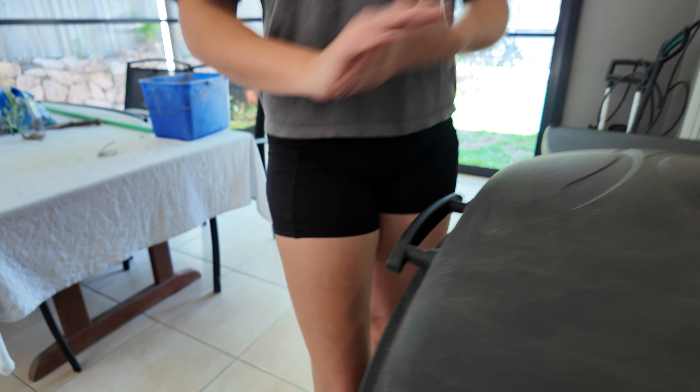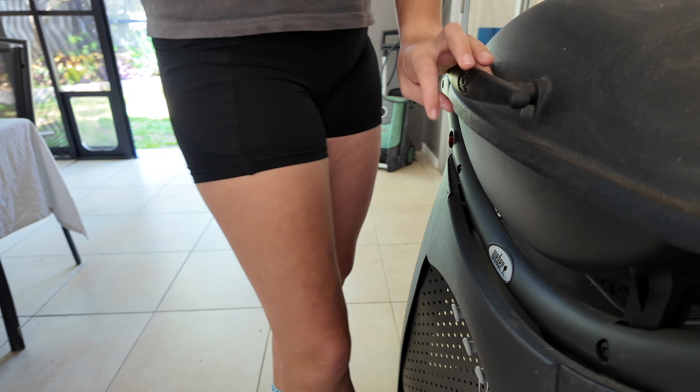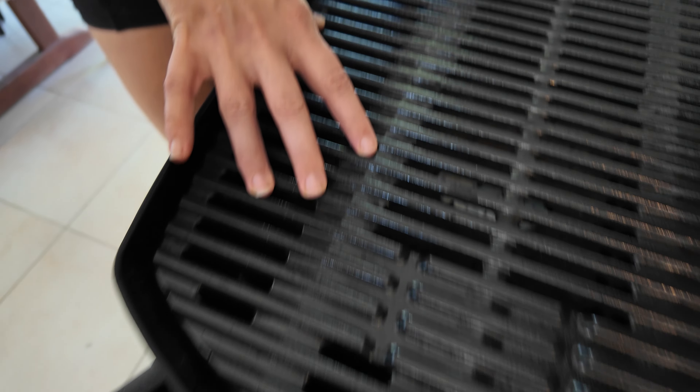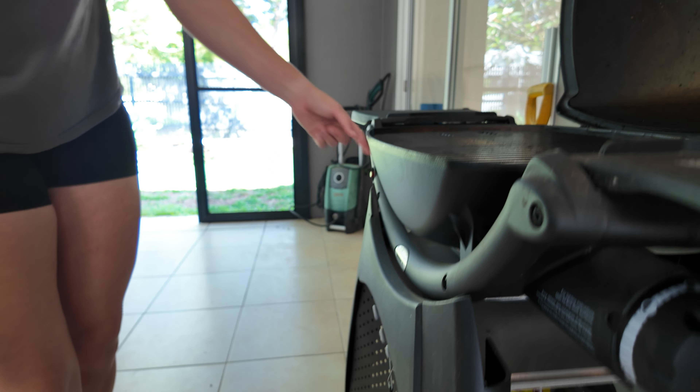It's got the lid, so if you need something to get nice and smoky or you need to really put the lid on to increase the heat, super easy for that. It's got a really nice grill here which is amazing for cooking. All you have to do is turn this and push the little button to connect to the gas when it goes through.